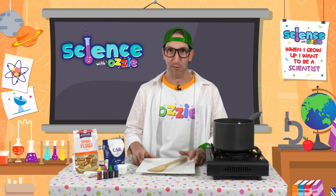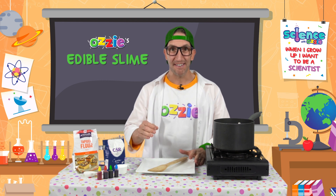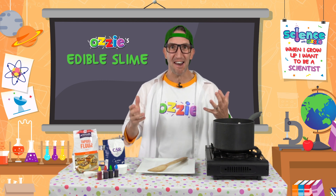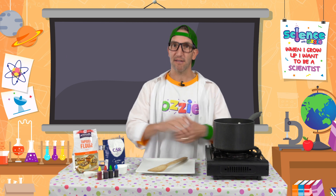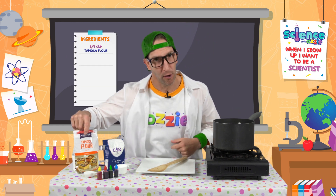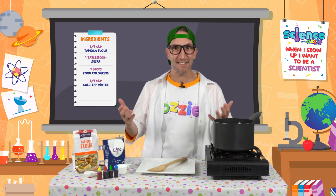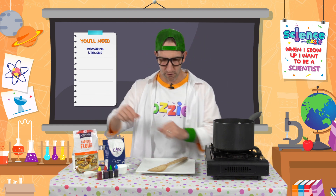Today we've got a yummy experiment to do with you — we're gonna make some edible slime! Doesn't that sound tasty and fun? The ingredients we need are tapioca flour, sugar, some food coloring, and some water. It's that simple.